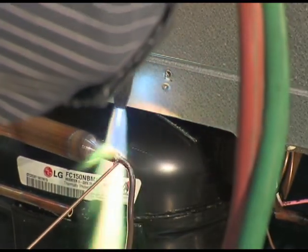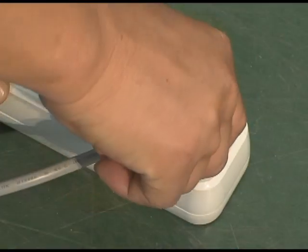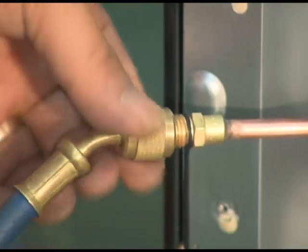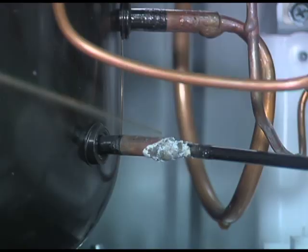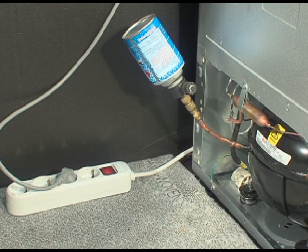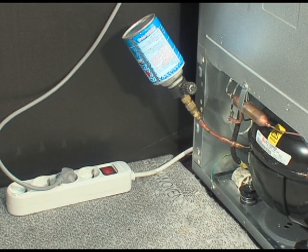Operate the refrigerator for over two hours after installing the UV dryer. If there is a refrigerant leakage while operating for over two hours, fluorescent material will be leaked at that part. Turn off and discharge the refrigerant again. Weld the part where the fluorescent material was leaked. Recharge the refrigerant after vacuuming.